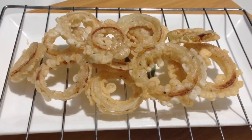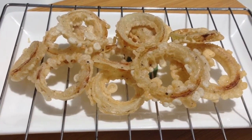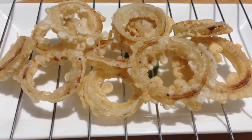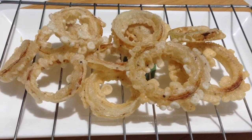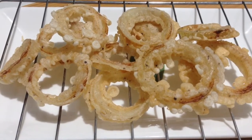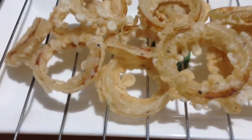And now guys, this is the most exciting part — the free taste. Let's taste it! It's so crispy and it's so appetizing. You have to try this. The onion is just perfectly fine. This is so crispy.